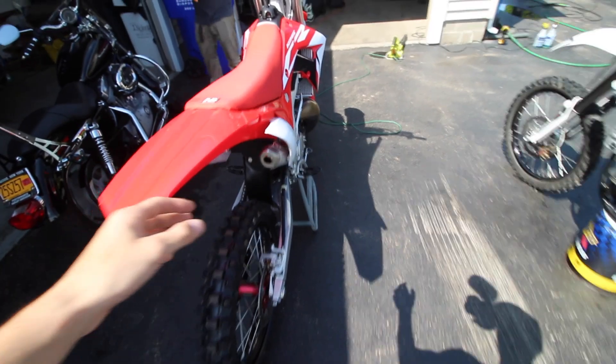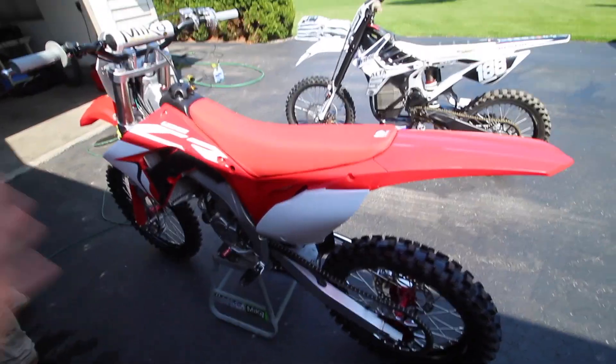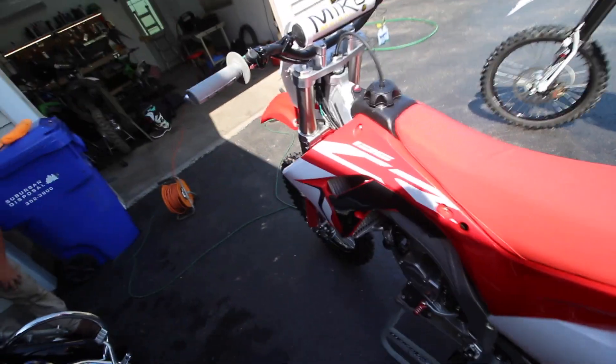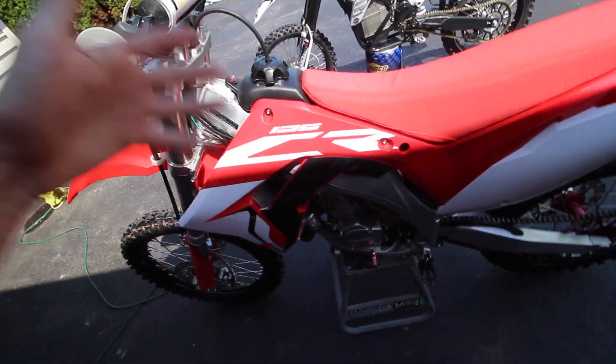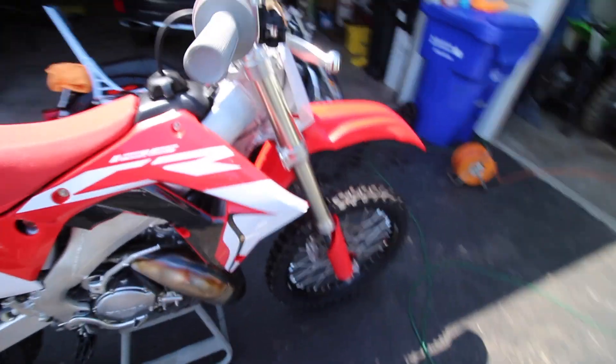So if you guys haven't seen - I'm sure you have - every five dollars spent gives you one entry to win this thing on my website, linked down below in the description. If you want to win this thing, I'm taking care of everything - I'll ship it to you. It'll come here, ride with us for the day if you're local or somewhat close and want to come pick it up. Ending on July 15th, get your entries in.